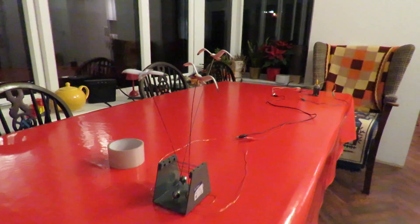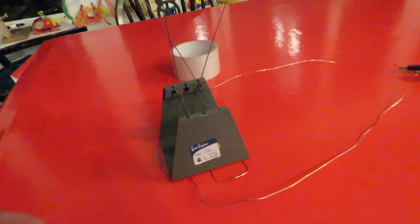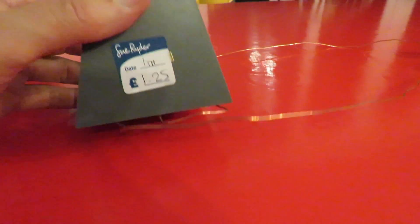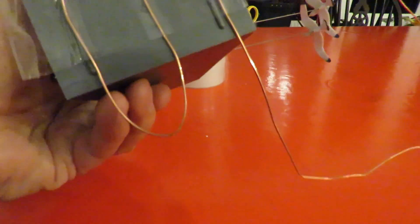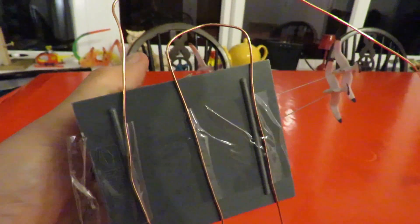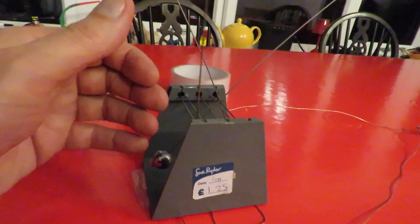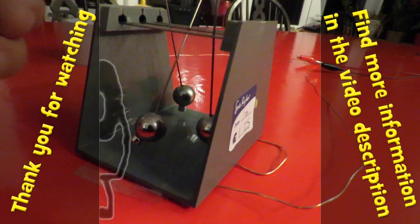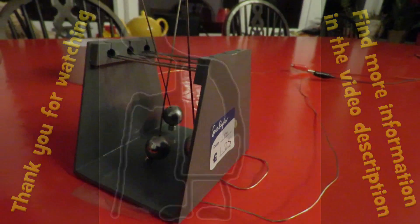So if I just grab the camera again and come have a look at this end — hope the camera focuses. There we are. It is literally just three turns of the wire. I could have done it with just two, but I was trying to get all three of them to go. I found I couldn't stop these two interacting because they were too close — the magnet on that one would affect the magnet on that one.